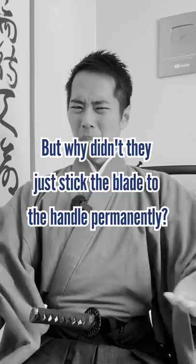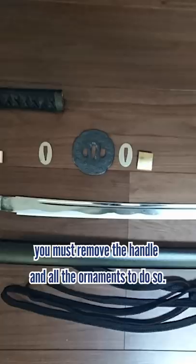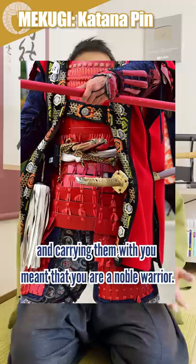It is because if you perform maintenance on the katana, you must remove the handle and all the ornaments to do so. The katana were originally items dedicated to God, and carrying them meant you are a noble warrior. From the centuries-old katana still in beautiful condition, you can understand how important katana swords were for Japanese people.